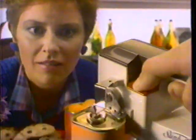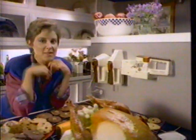This Sunbeam cordless knife carves three turkeys. The can opener opens 40 cans. Really? And the exclusive Sunbeam interconnect system charges all three cordless appliances with just one outlet. They're so powerful, I can't believe they're cordless.